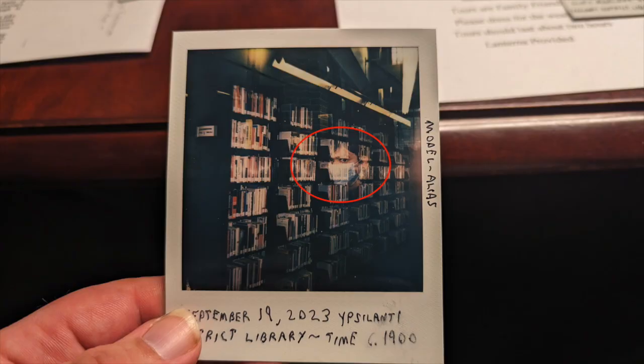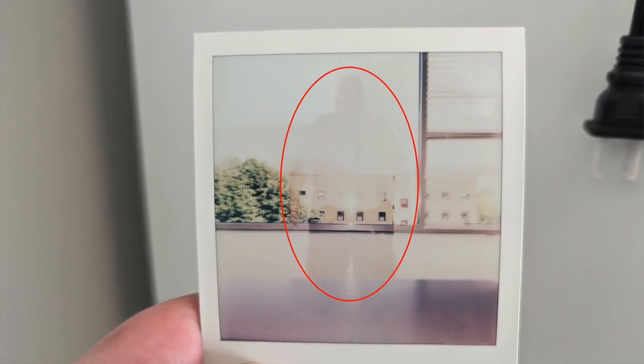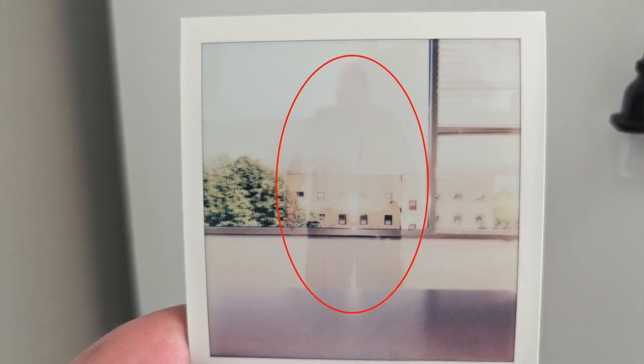Hello, so I recently made some ghost Polaroids if you will, and I thought I would make a very quick tutorial video showing you how I actually managed to pull off these photos.